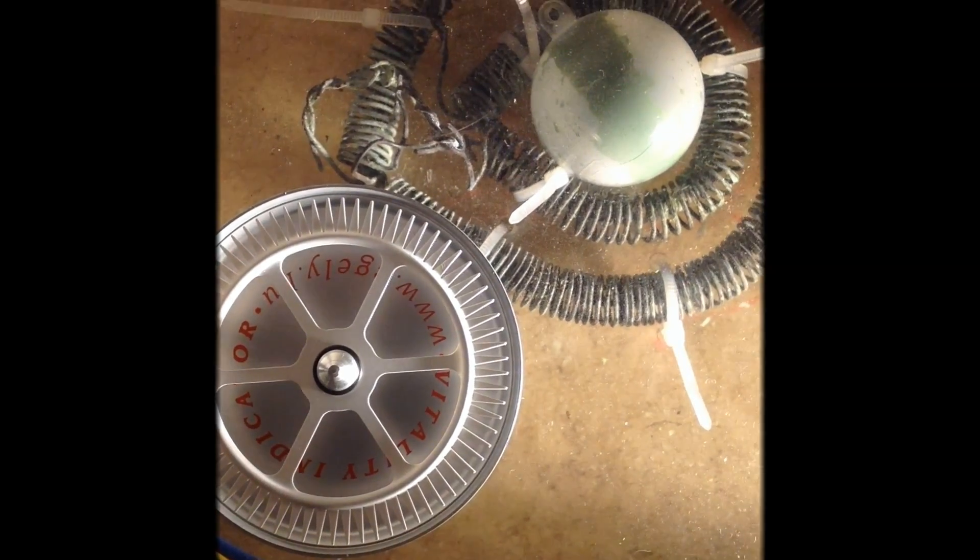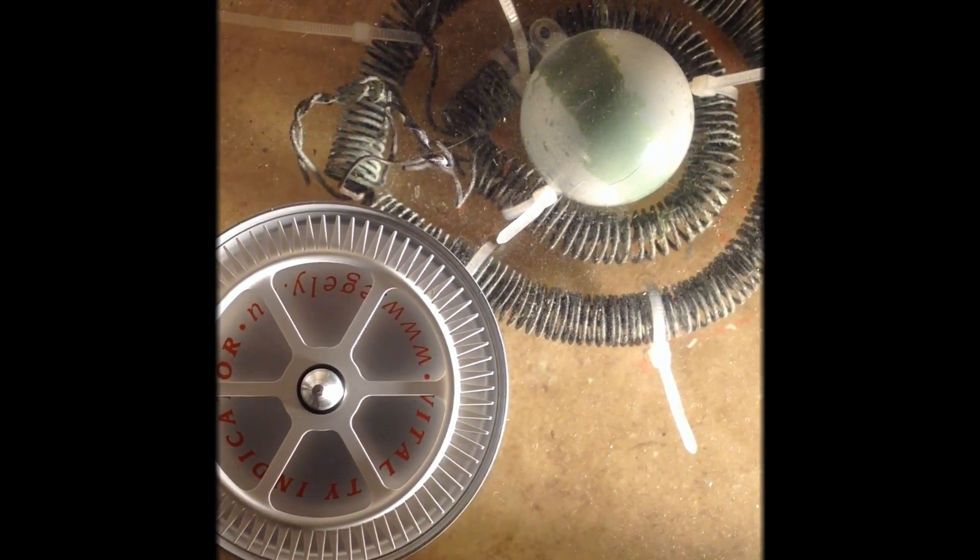Here you can see the gans that have climbed up and formed a ring vertically.